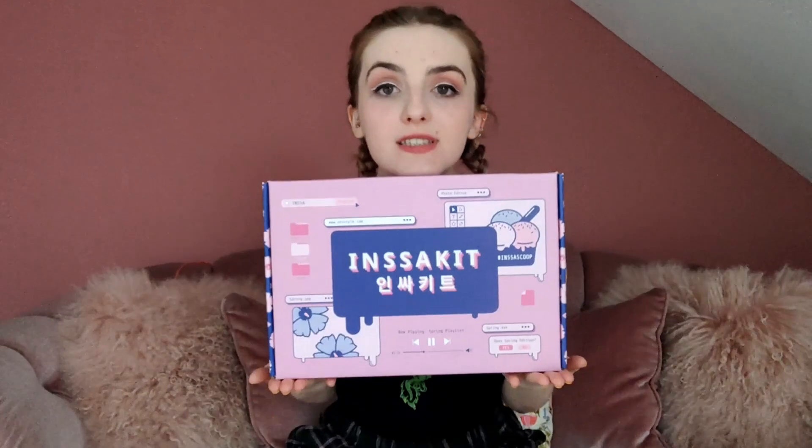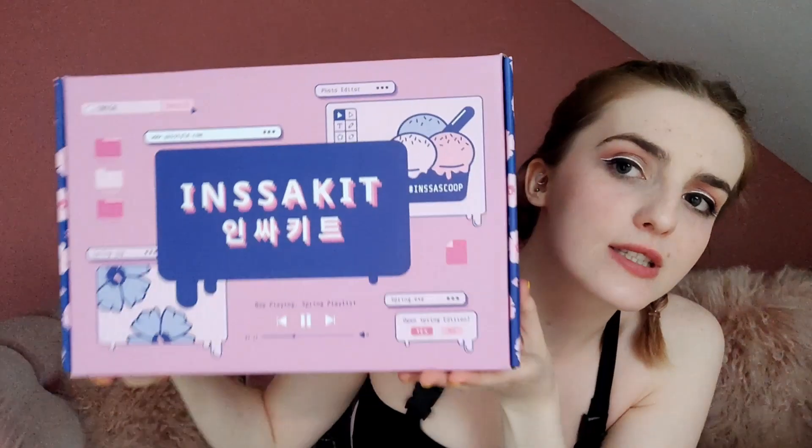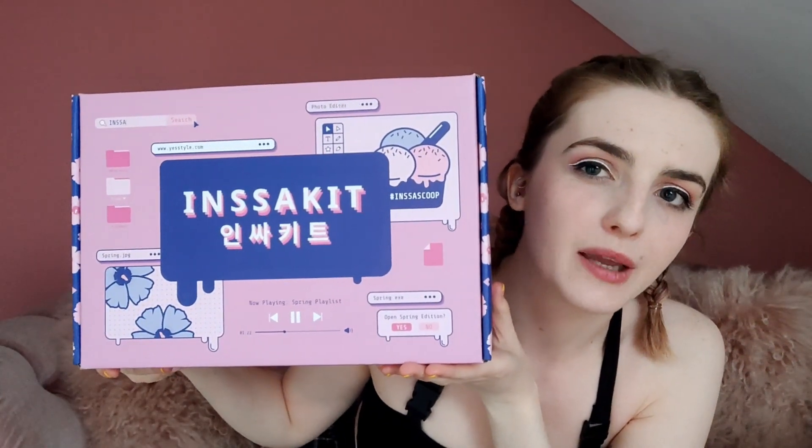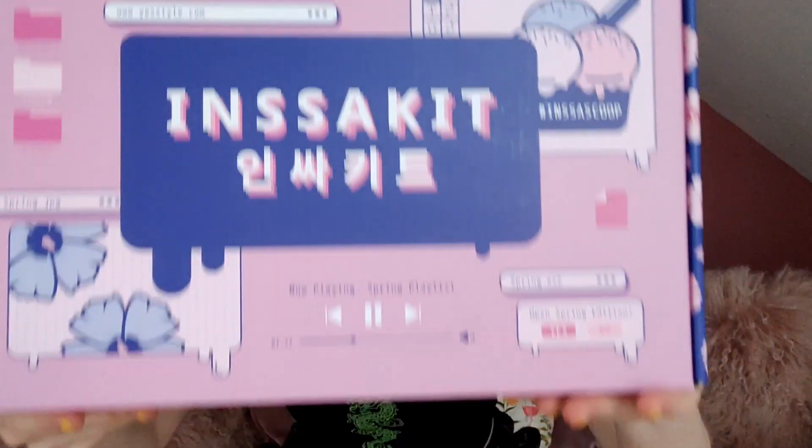Look at how gorgeous this box is — so this here is the INSA kit, this is the spring edition. You can definitely get the spring vibes from the cherry blossom on this side and just the general pink cutesy look of the box. There's also like a heavy online theme going on which I love — there's a loading bar on the side, there's a Spotify play/pause button down here, folders — all sorts. It's gorgeous, so cute.